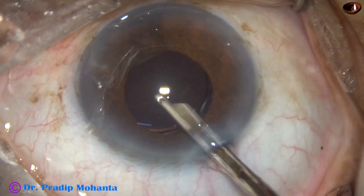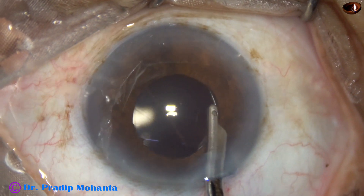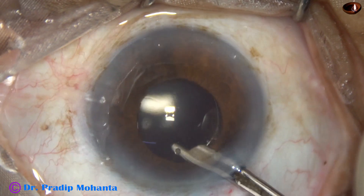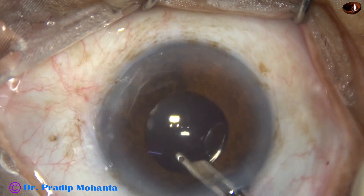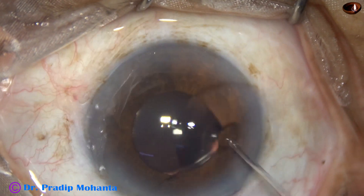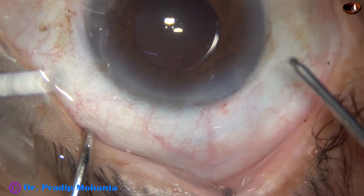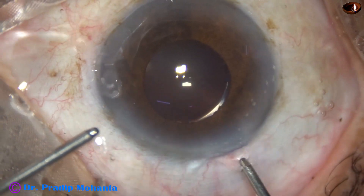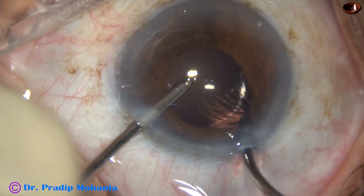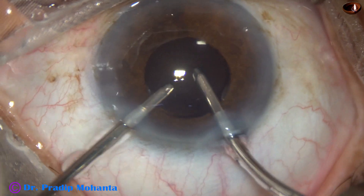Unless we do a nice cleaning of the viscoelastic, the intraocular pressure will rise. There will be steamy corneal edema. The patient will be very uncomfortable. The patient cannot see clearly the next day, and the patient doesn't feel happy. So we must clean all the visco very thoroughly. After using Simcoe for some time, I use the irrigation-aspiration probes. Irrigate the anterior chamber and then perform irrigation and aspiration together. And this is a nice cleaning of visco.